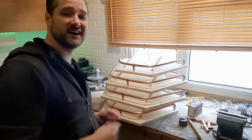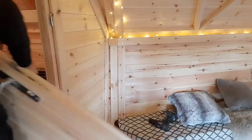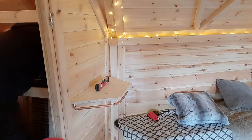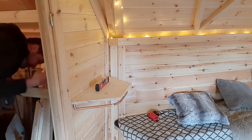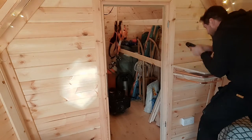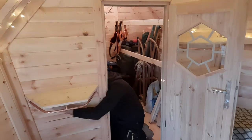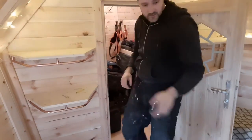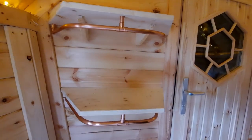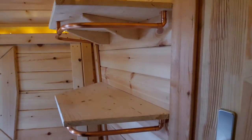All four shelves are now done. Let's get in the hut to install them. They are finally installed — don't they look lovely? There's a little bit of copper trim going around the bottoms.